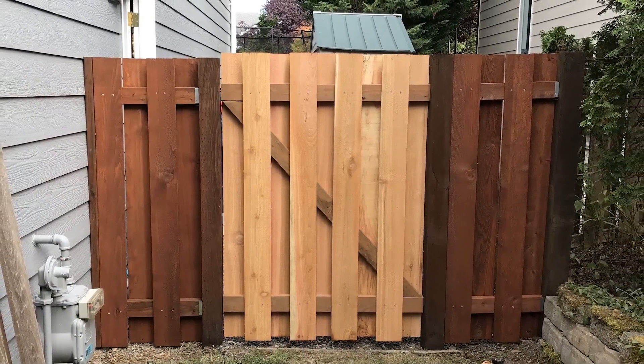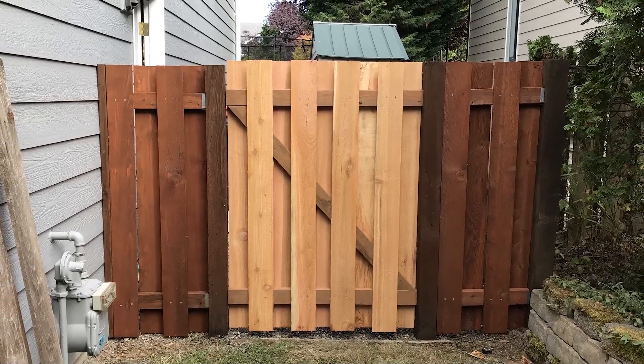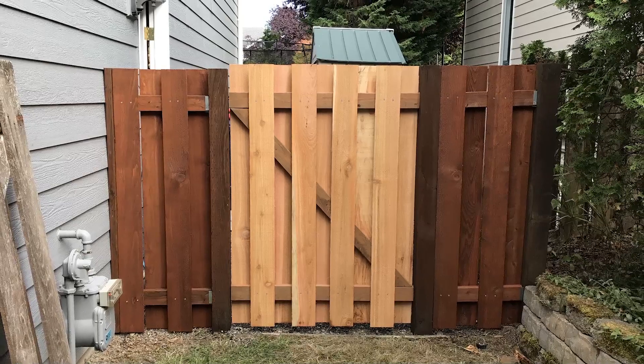I actually repaired the gate too but I didn't shoot a video of it because it adds so much more time for the repair and I had to do it before the rain started. I hope you found this video helpful — if you did, please give me a thumbs up and don't forget to subscribe to my channel, The Render Queue, for more how-to videos and product reviews. We'll see you next time.